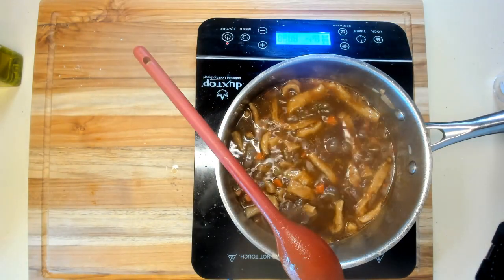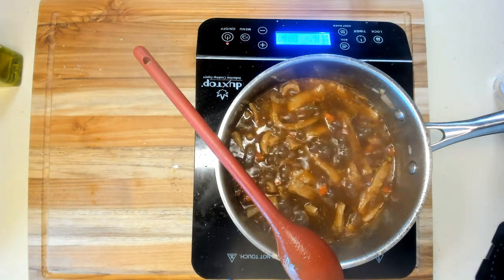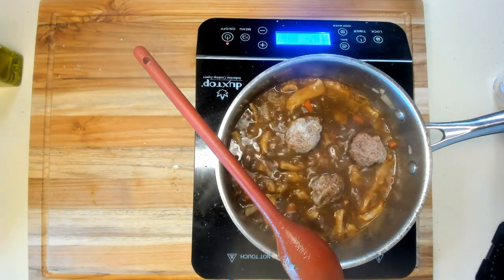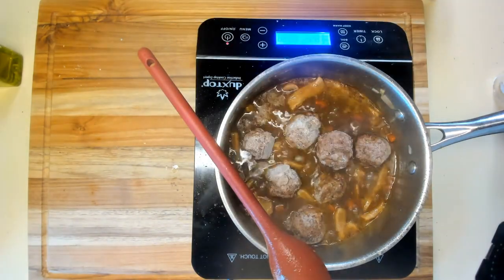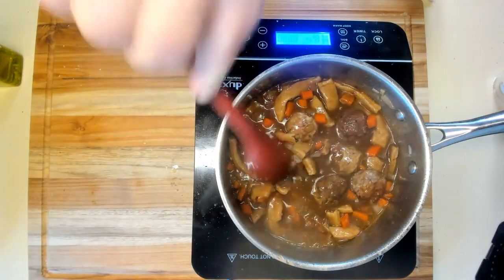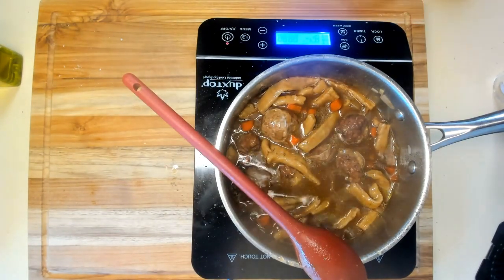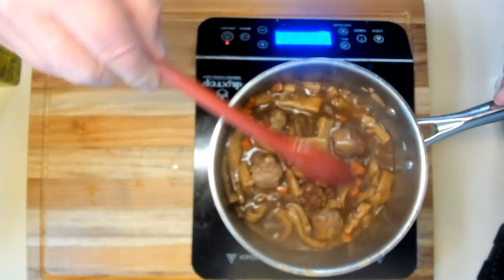I'm going to put the meatballs in and let them cook for another 10 minutes. They're frozen, so I could thaw them out, but I'm just going to throw them in. That'll add a little flavor and give us the meat that I wanted in this. It's going to cool off the mixture since they're frozen, but sticking them in boiling liquid does wonders.